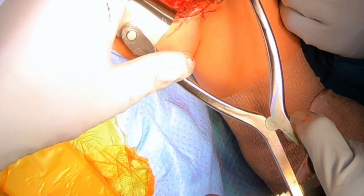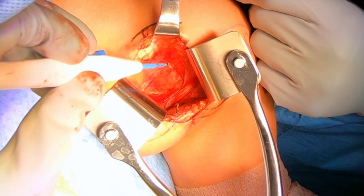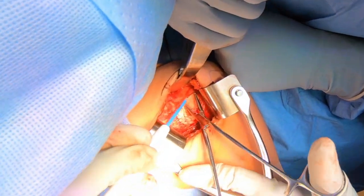Once these retractors are in, we'll be able to get a good look at what's called the coracoid, which is the bone that we're going to transfer onto the front of the socket. You can see there's a tendon that comes from the coracoid called the strap tendon, and we're dissecting here on the outside of that tendon on the right side.